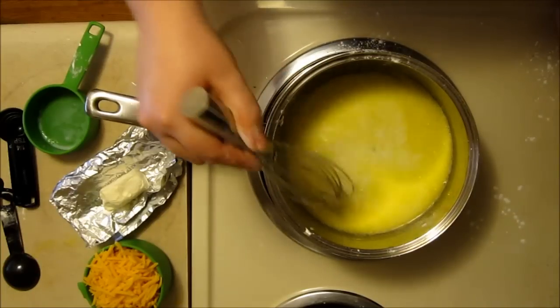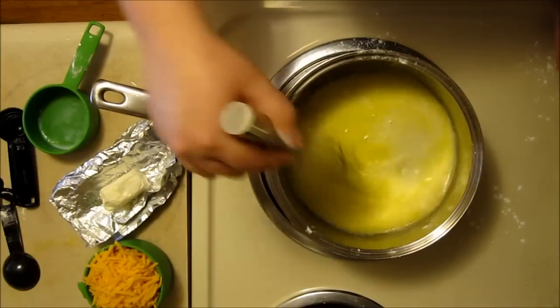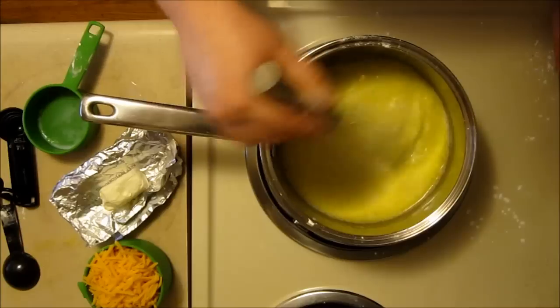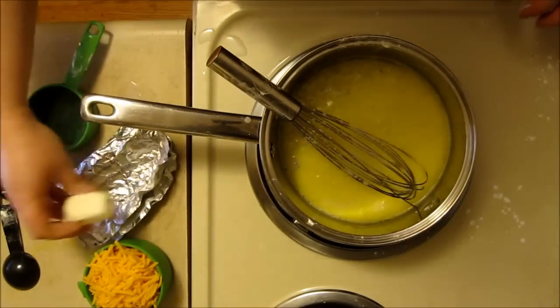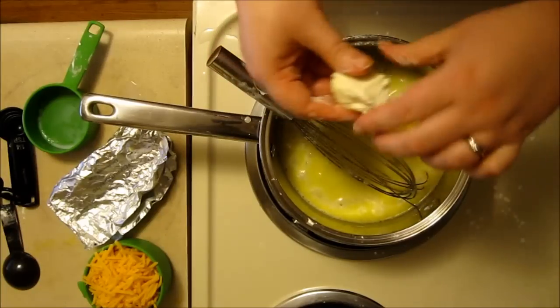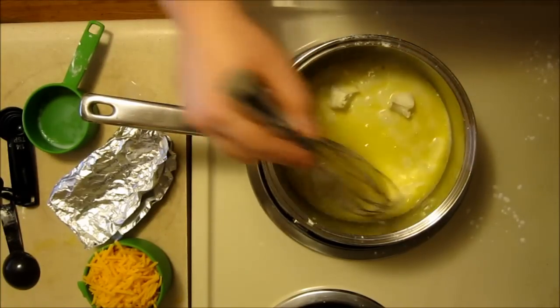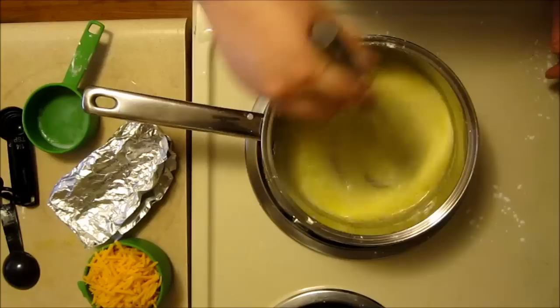If you see lumps, that's actually because my milk is just on the brink of turning sour. And to this I'm adding an ounce of cream cheese — my amounts are kind of loose, this is probably a little more than an ounce; it's just the end of the package that I had. I'm breaking that up into pieces so that it melts in pretty easily.